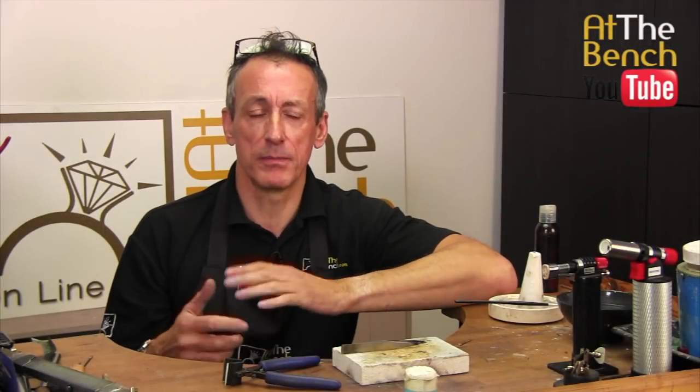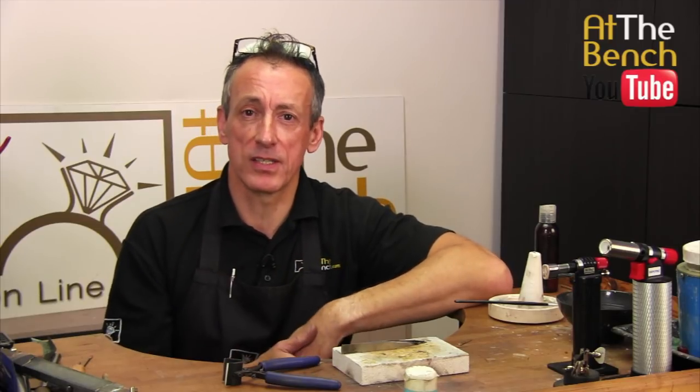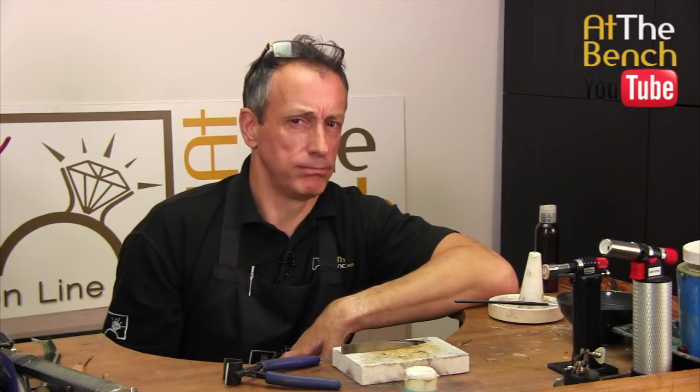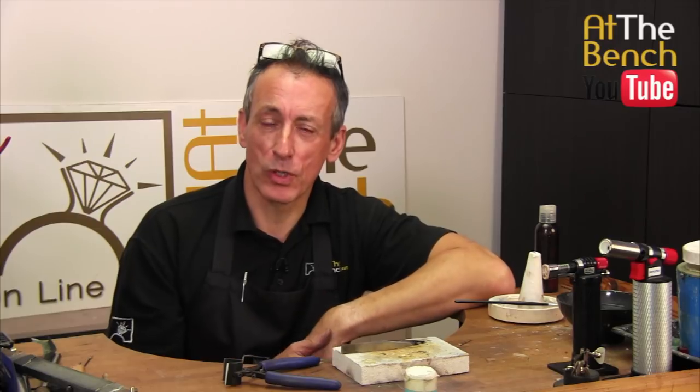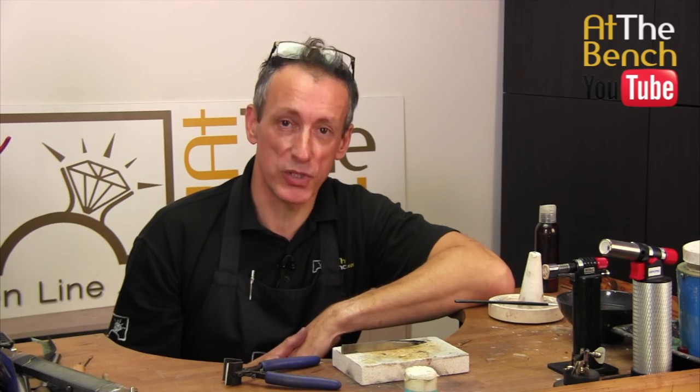In this short film we're going to be taking a break from making jewelry and showing new techniques. I'm just going to take you behind the scenes. My name is Andrew Berry and welcome to the At the Bench YouTube channel.